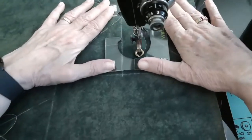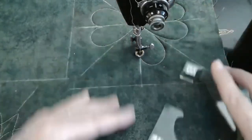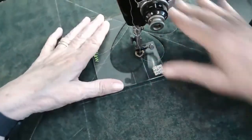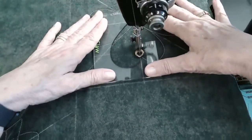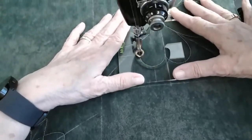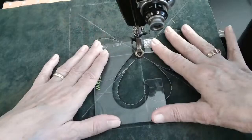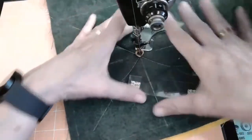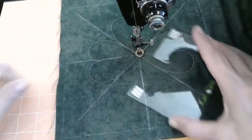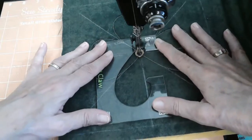If you happen to be of Irish descent, or if you're just Irish on St. Patrick's Day, what you can do is make a shamrock out of this by simply adding a stem. I can show you how to do that — it does make a beautiful little shamrock. We always notice we can take our templates and use them in so many different ways. There's a three-leaf clover, but shamrocks have four leaves, so let's go ahead and put the fourth on and make it a true shamrock.